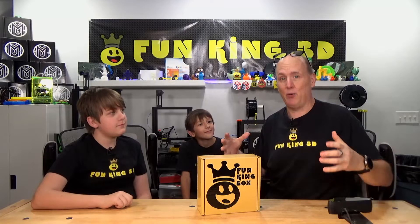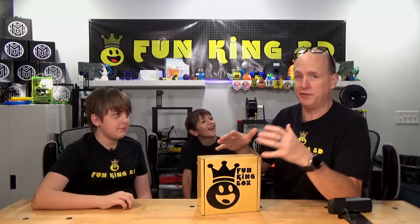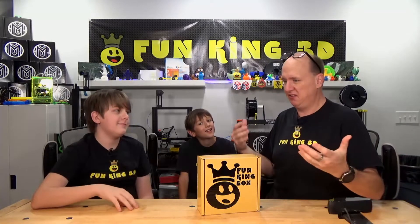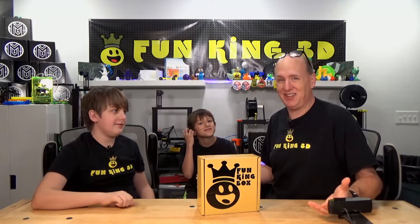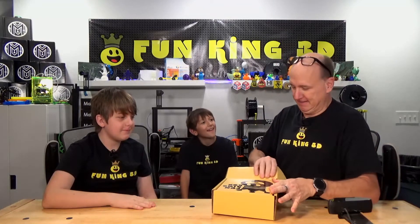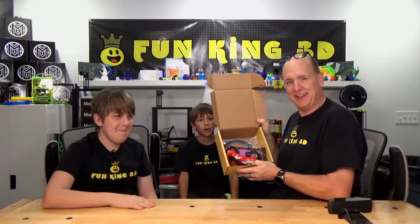Alright, so now it's time to find out what comes inside the Fun King Box. As most of you know, because you tune into our videos and watch us unbox the Maker Box, the Maker Box typically comes with like four samples of filament and then some kind of candy. But that's always been the big complaint — I got two kids and only one piece of candy in the box. So we took that into consideration when we created the Fun King Box. Look at that! Now that is a Fun King Box.